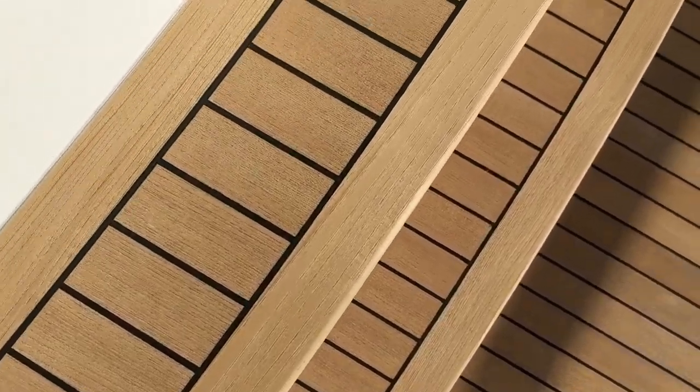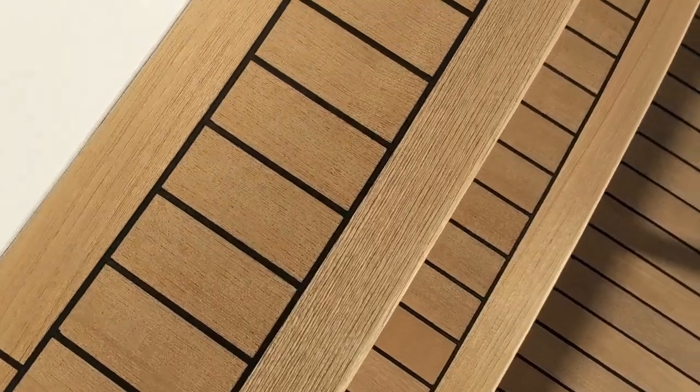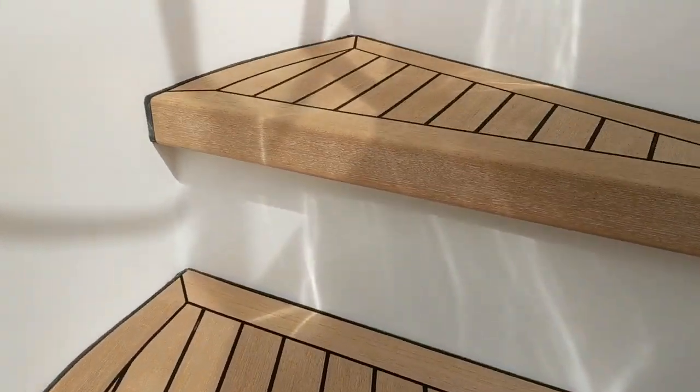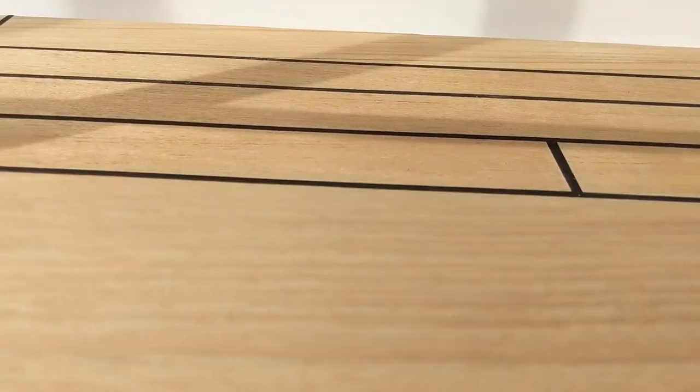If you were to take a freshly cut piece of teak, such as this one, you would see that it is in fact more of an orangey brown. But golden yellow has become the expectation and I must agree that it does look incredible, especially when paired with freshly cleaned paint, polished stainless steel, and on stairwells where the teak is at eye level as you walk up.